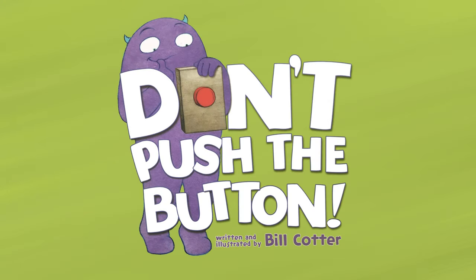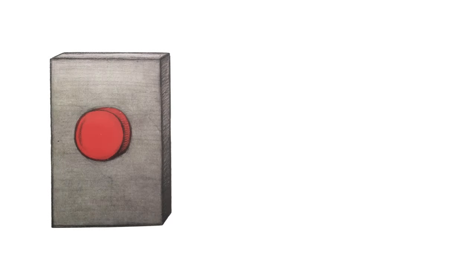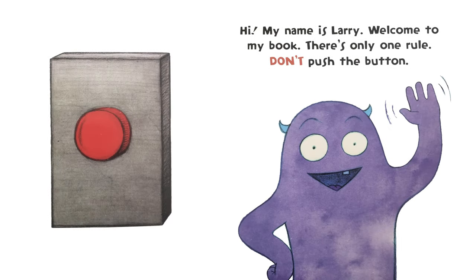Today we'll be reading Don't Push the Button, written and illustrated by Bill Cotter. Hi, my name is Larry. Welcome to my book. There's only one rule: don't push the button.